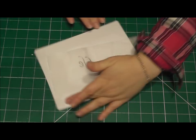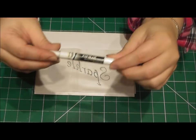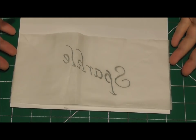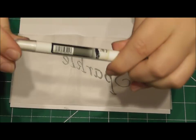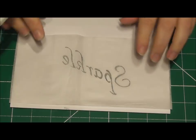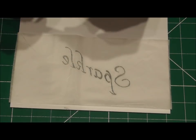Now I'm going to be using one of the Rainbow Dust edible pens. I'm using the black one because my text is going to be in black, but you can get these in any colour that you need. I'm going to use the larger side rather than the small side and I'm simply going to go over the text.